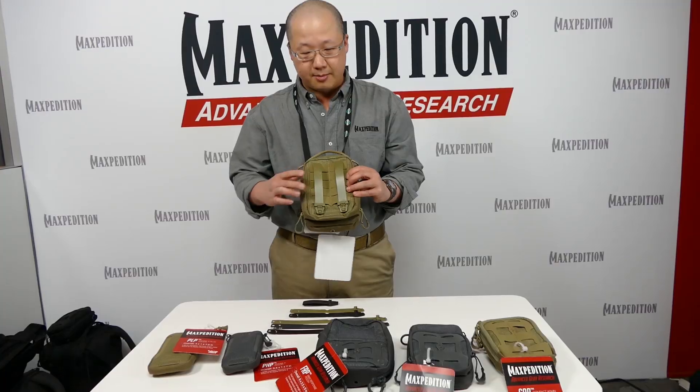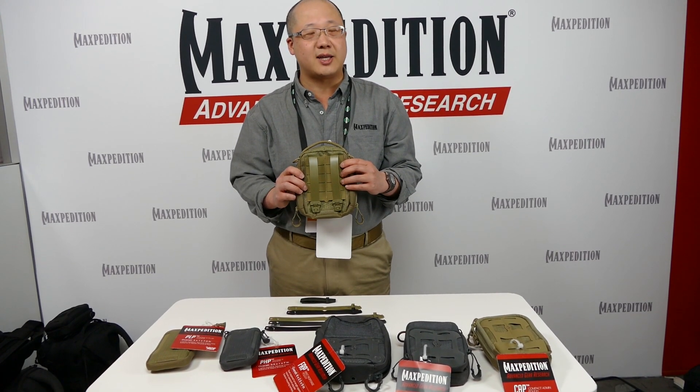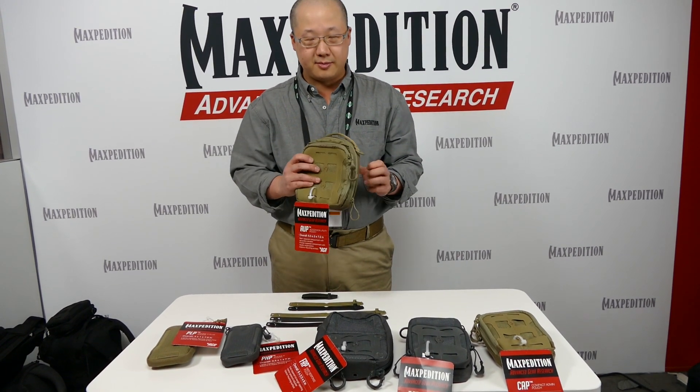So again, the Maxpedition pouch line now comes standard with our patent-pending tactile polymer joining clips. Thank you.